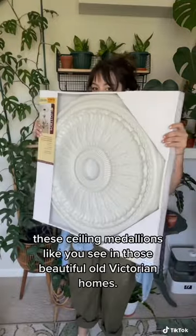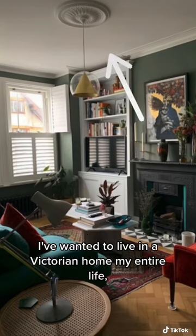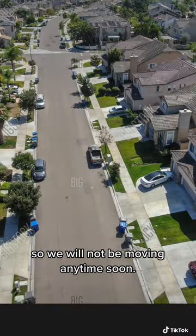So apparently you can just buy these ceiling medallions like you see in those beautiful old Victorian homes. I've wanted to live in a Victorian home my entire life, but as it turns out, I love my 3% interest rate in the suburbs, so we will not be moving anytime soon.